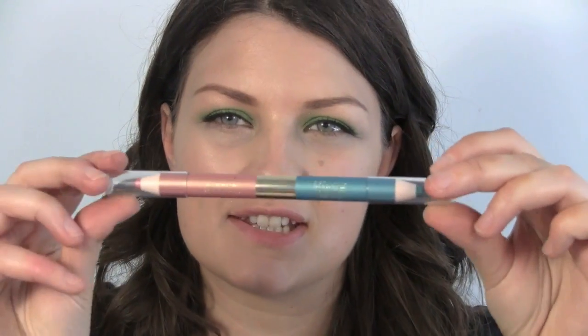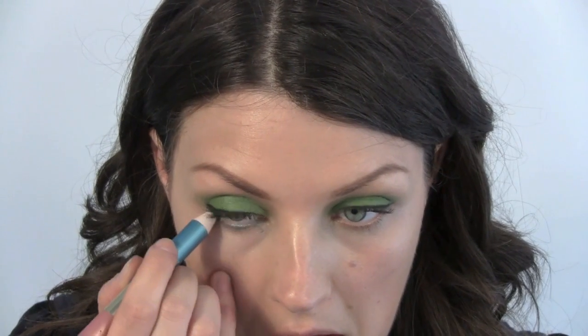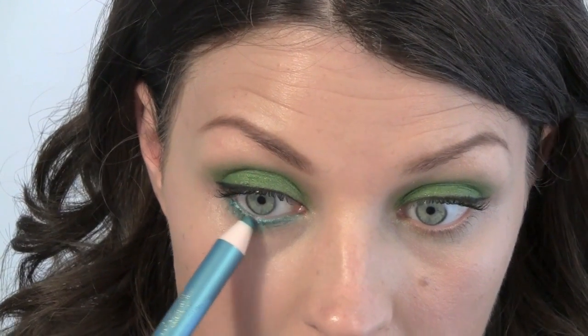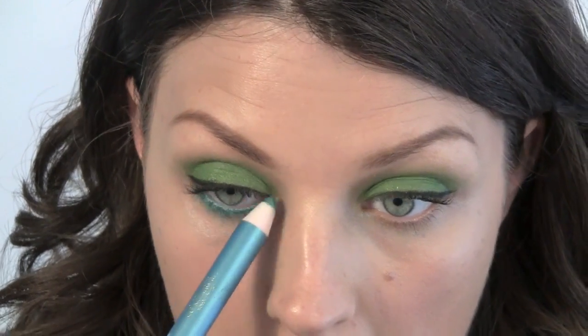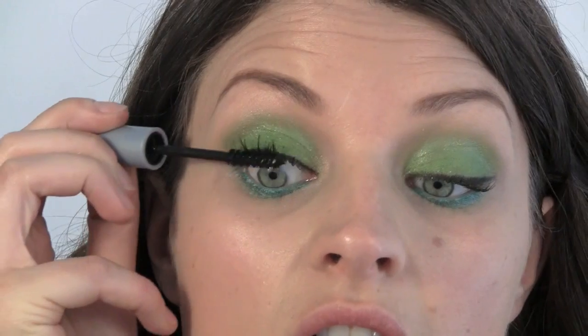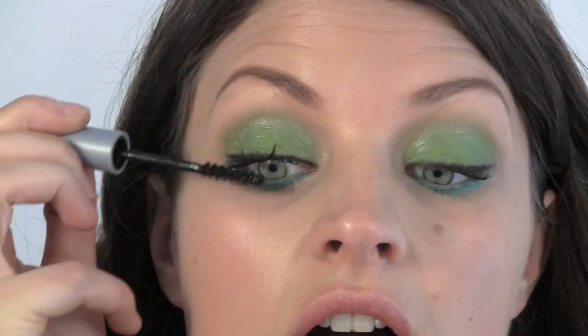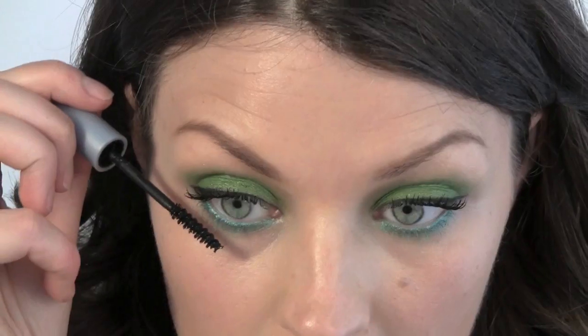Now from the Bronze Goddess collection, which is the summer collection from Estée Lauder, I have this double-ended pencil. I'm going to use the blue end and put that on the waterline, just working it along the lash line. Moving on to mascara, I have Ico Big Eyes mascara — plenty of black mascara — applied on the top and on the bottom.